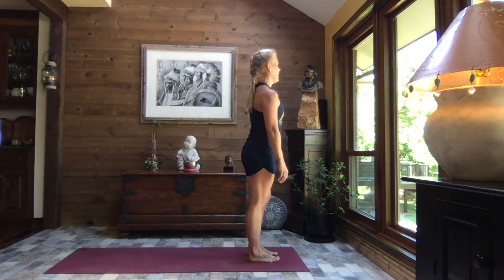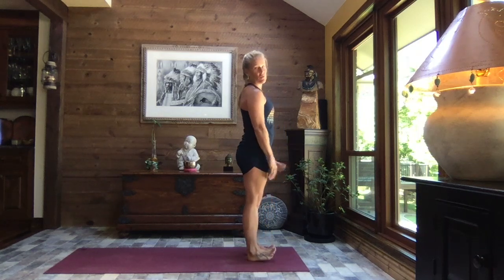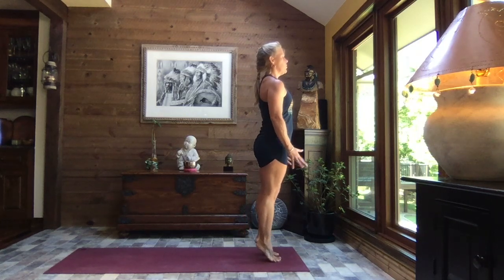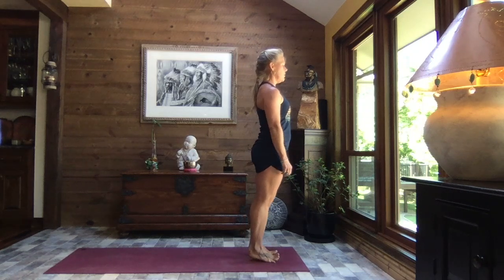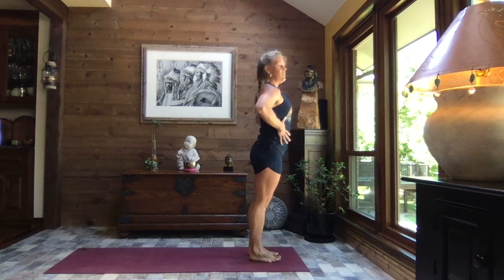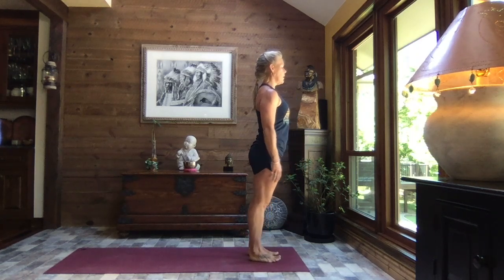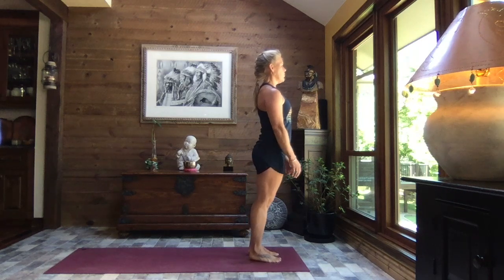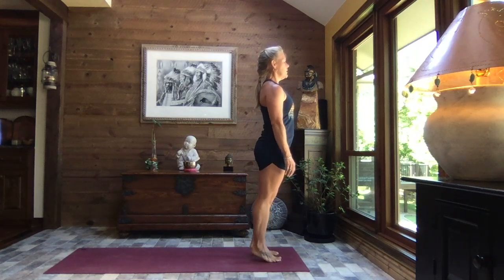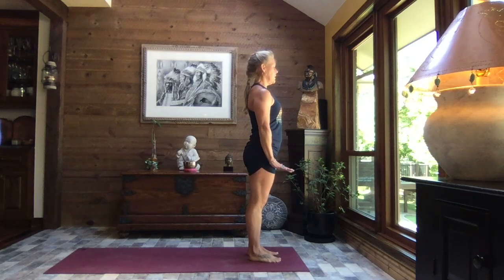To the top of the mat we go, and we're just going to rock forward and back on those feet. I want you to feel the soles of your feet against the earth, wiggle your toes. When you're back on those heels, feel what's going on in the ankles, in the legs, even in the belly. As you transition your weight forward and back, those core muscles are engaging, feeling what's going on through those hips.